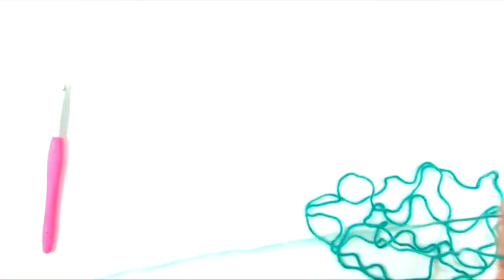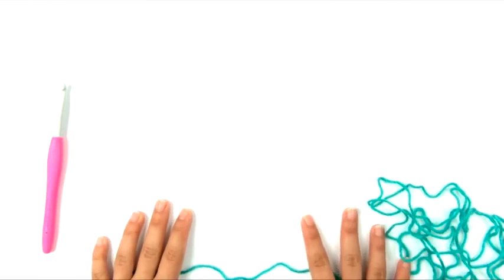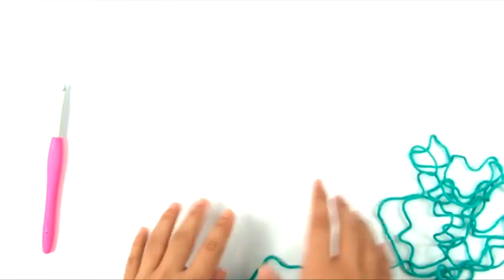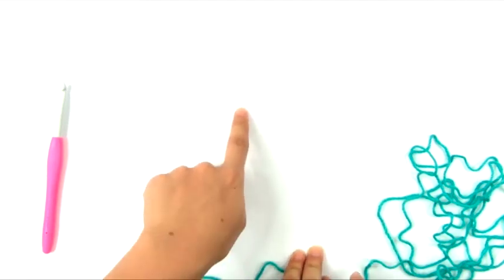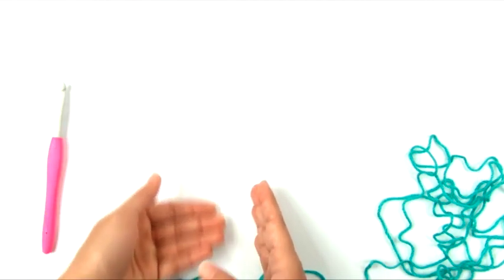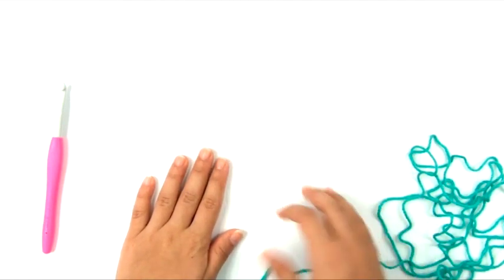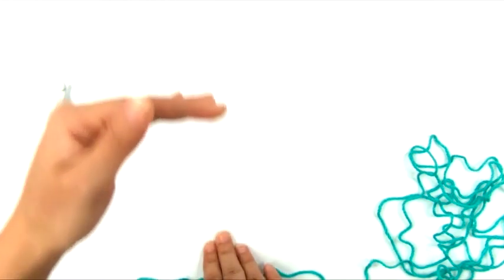We're going to start by making one panel at a time. Imagine the cardigan as a rectangle with a slit in the front where it opens, and slits on the sides for the armholes. Each rectangle starts at the front hem, goes up and over the shoulder, and back down to the back of the garment. The panels are narrow because they're only half the width of the finished garment and span from the front hem all the way over to the back hem.